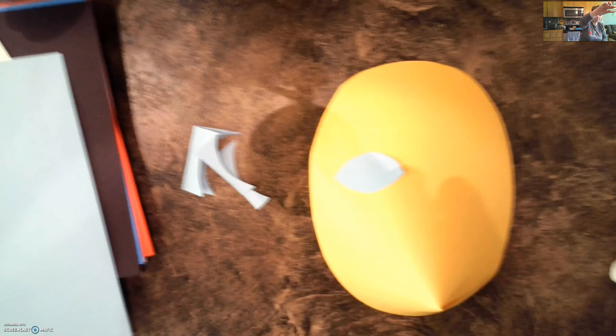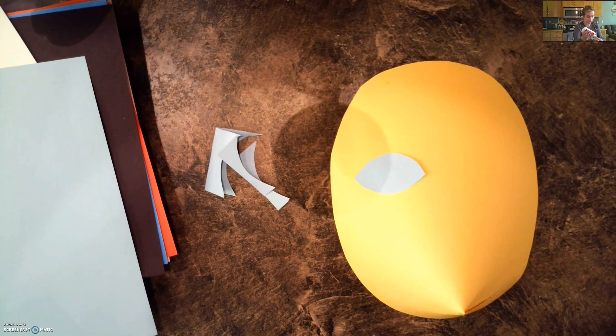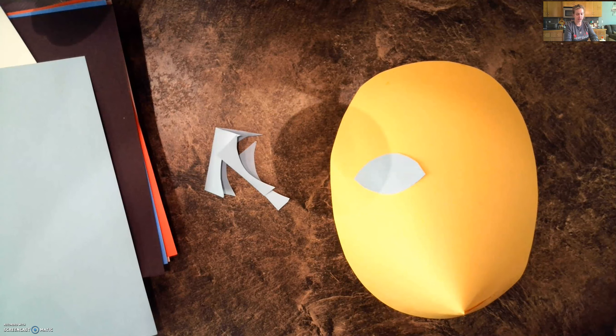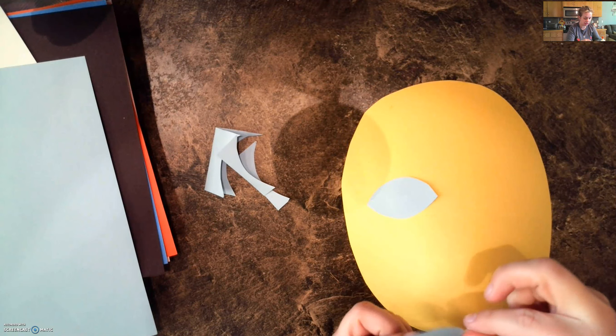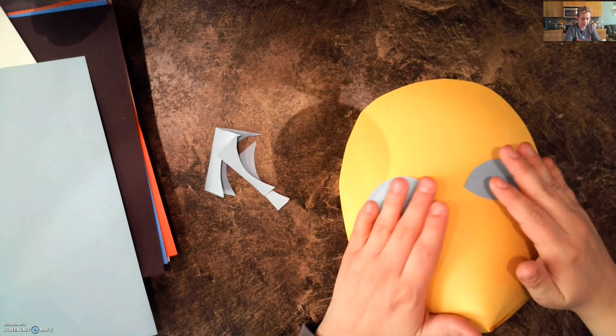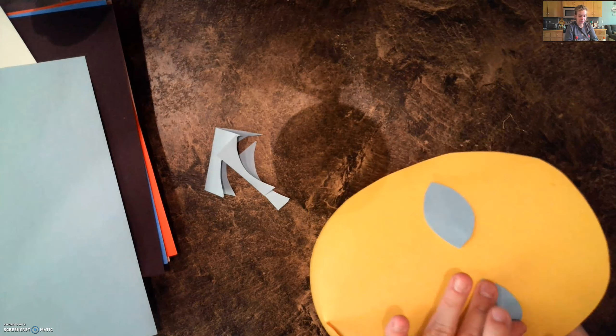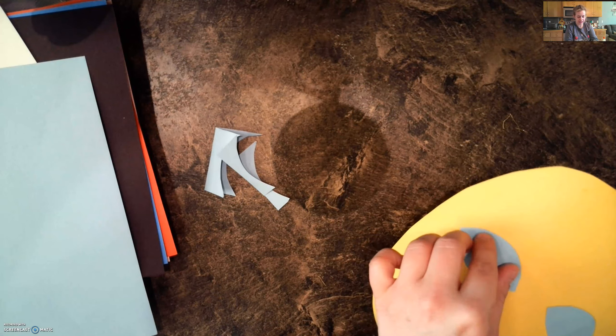I want to put it on the other side because I want them to be symmetrically balanced. So if I add something to one side of the face, I want to do the same thing on the other side of the face. So I'm going to keep working on my eyes, making sure everything is nice and glued down.